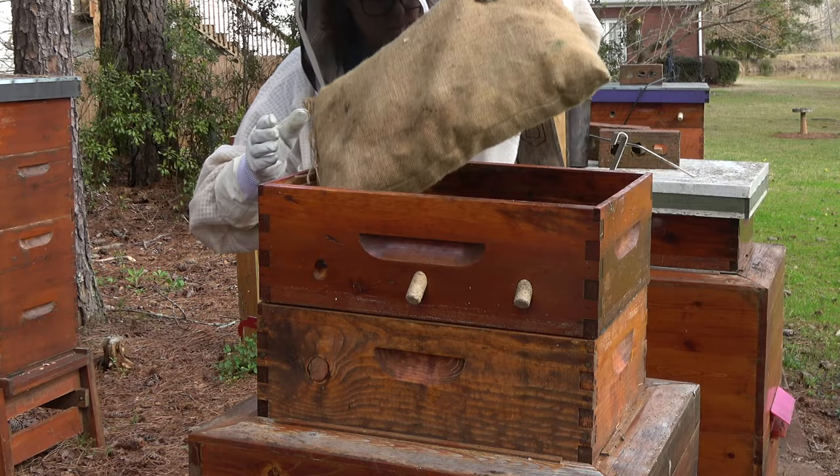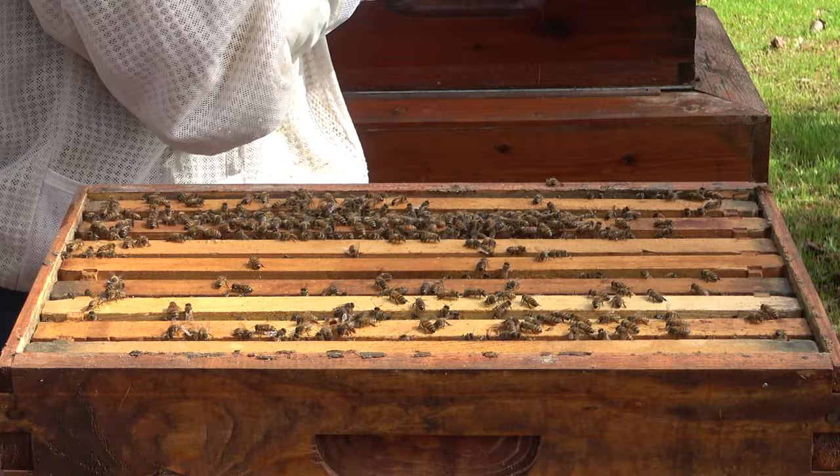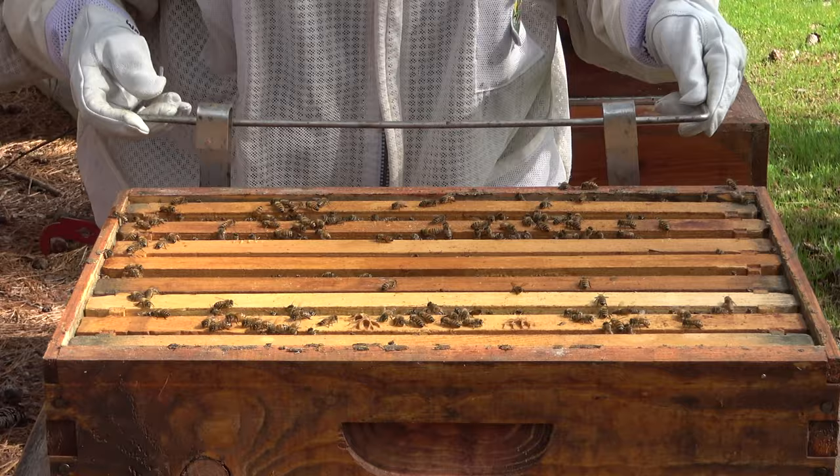I don't know what to do with this pillow, I'm just gonna move it. I think I'm in business now. I have never lifted off one of those heaters before, but there was a lot of bees on the bottom of it.